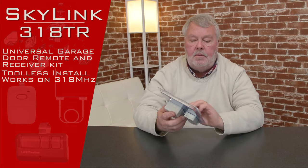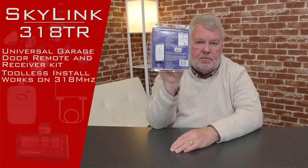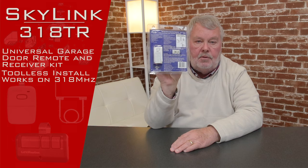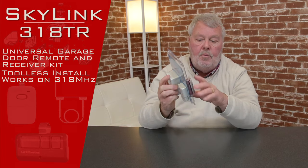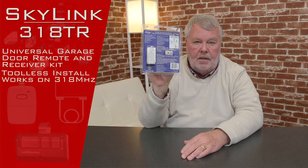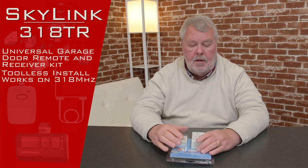Buried in here somewhere, as well as written on the back, are the directions. Probably the most important thing to impart to you is when you get this, don't open it up and destroy the instructions because you'll need those later. What I'm going to suggest that you do is sit down and read those directions. They'll give you a step-by-step process for mounting it, wiring it, and then ultimately programming it.